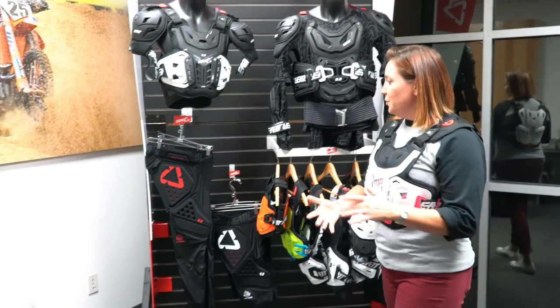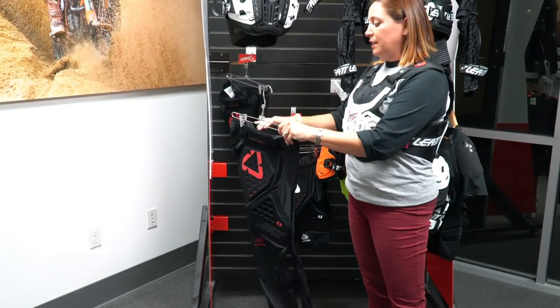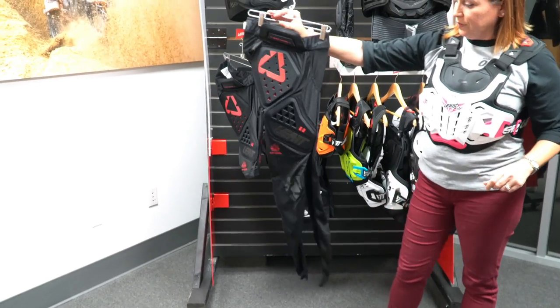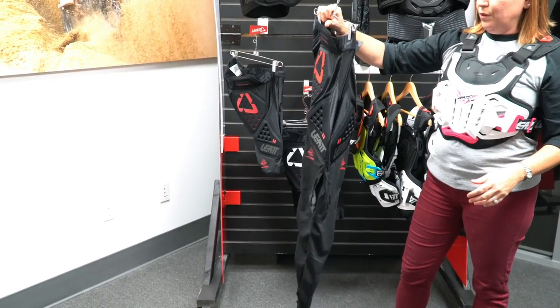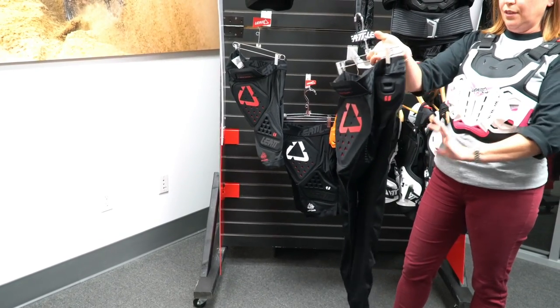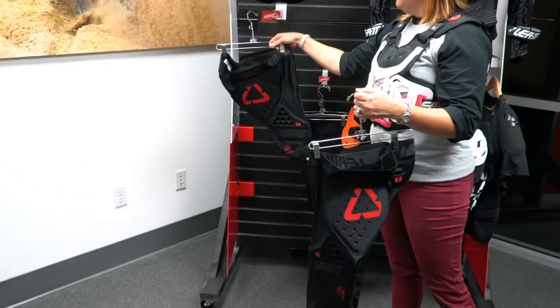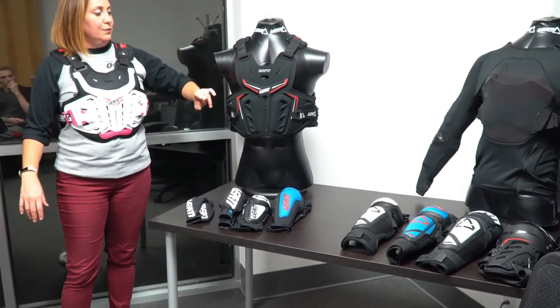Brand new for 2019, we have our impact pants. We previously offered this as shorts — the 5.0 — which we still carry. The 6.0 impact pants offer upper hip protection, thigh protection, hip protection, and tailbone protection. The 5.0 shorts offer the same coverage areas: upper hip, hip, thigh, and tailbone.